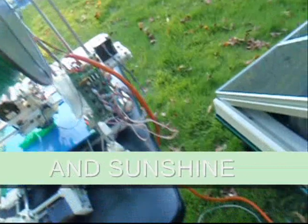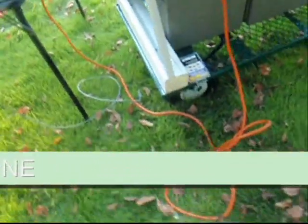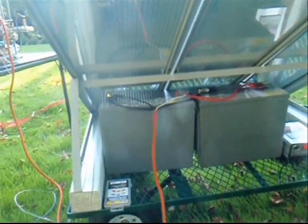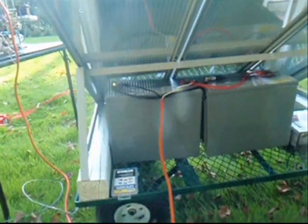If you follow the cable down and around, you can see that it plugs into two 139 amp hour batteries. These batteries would be able to run this RepRap for 45 hours solid without a heated bed.